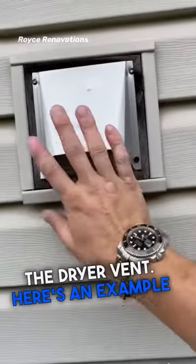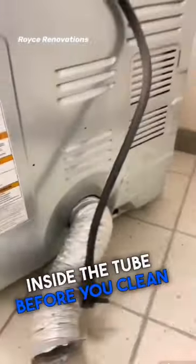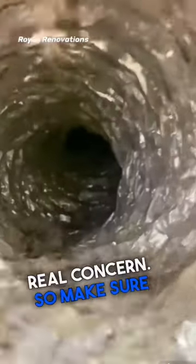Next, you're going to have to locate the dryer vent. Here's an example of what it looks like inside the tube before you clean it. This stuff builds up and it is a real concern, so make sure you get this done.